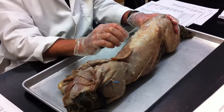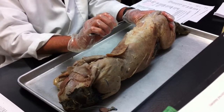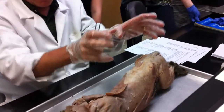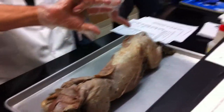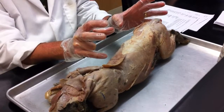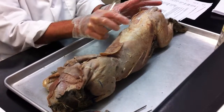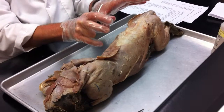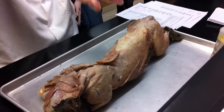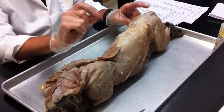Interesting couple of things about the lumbodorsal fascia. One is something we'll talk about tomorrow when I show you the video of the cheetah — we talked about cheetahs and how they ventroflex and dorsoflex, and that's part of what allows them to be fast organisms. When they ventroflex, they stretch that lumbodorsal fascia. It actually has elasticity to it, so when they stretch it, it rebounds. Part of the force that allows them to quickly go into dorsal flexion or extension is energy stored in that lumbodorsal fascia. So that's part of one of their little tricks.